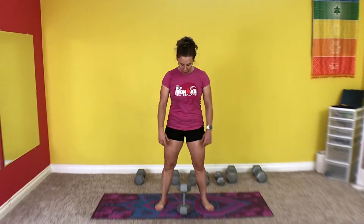Goblet squats are up next. This is a great exercise for your squat development and also opening up the hips. Put your weight on the end — it's easier to pick up. Then squat down, grab it, bring it up, and hold it in front of your chest with elbows down. Don't have your shoulders up by your ears. Then we're going to squat down as deep as you can go.